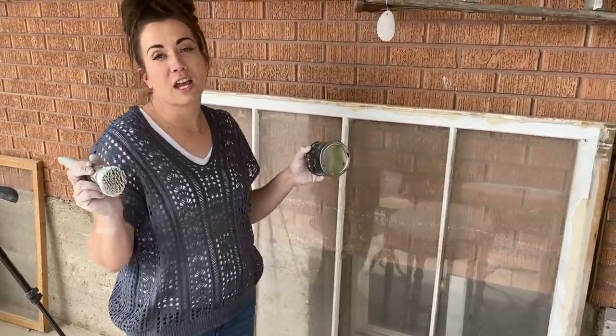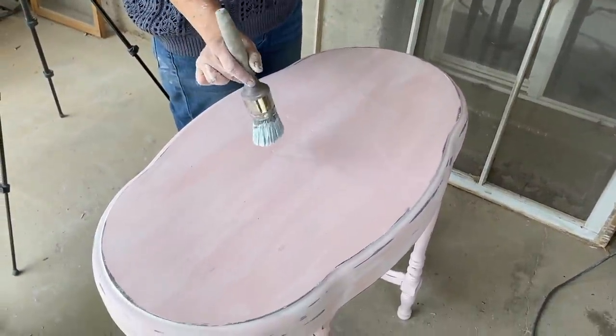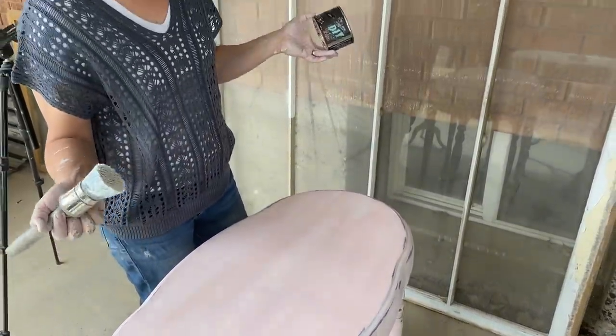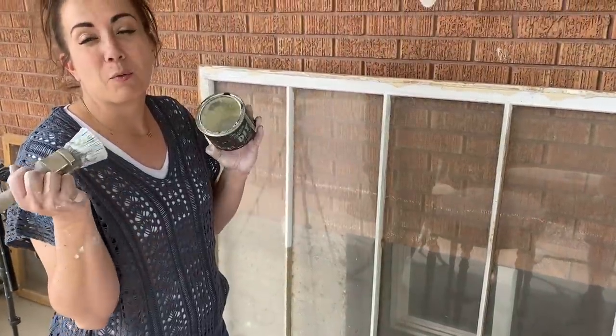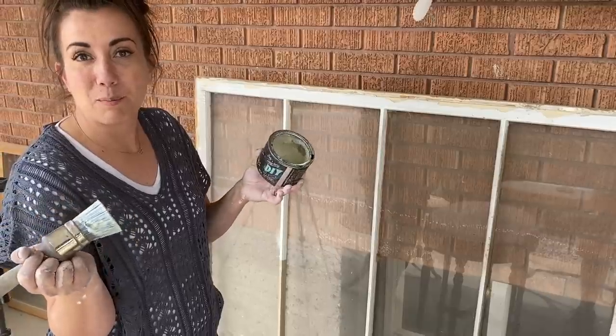I'm going to go ahead and use some clear wax. I already used the DIY white wax on it to give it some fun highs and lows. You can see a little bit of an outline of the repair, but overall I'm pleased with the way it came out. I want to give some extra durability to the top, so clear wax will let us do that and we'll buff it out.